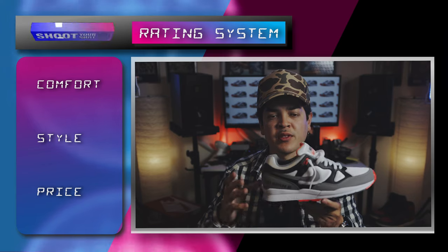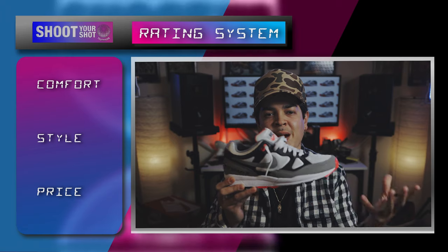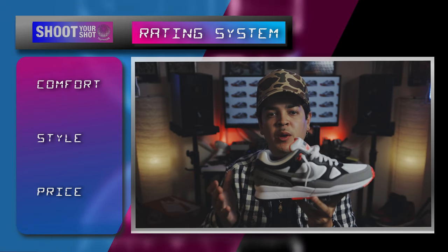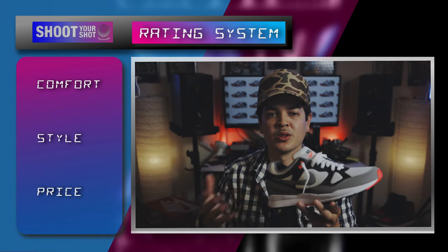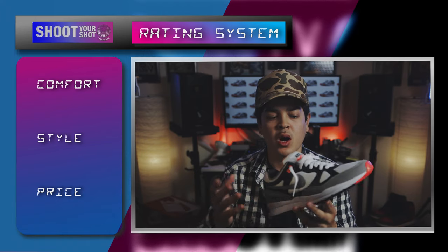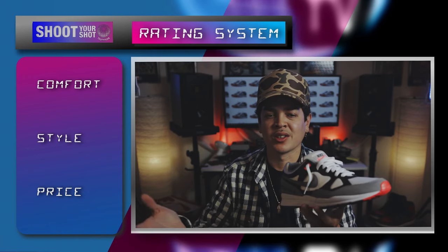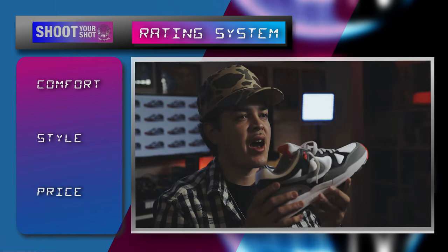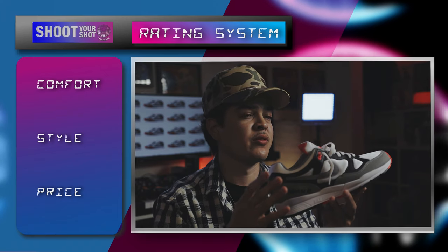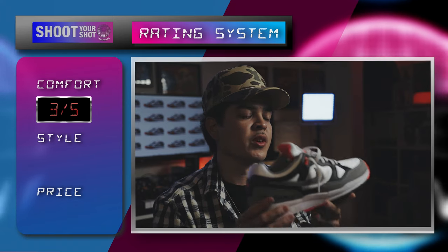So we're gonna jump right into that. As far as comfort goes, it's a pretty comfortable shoe. I can definitely feel the encapsulated air unit in the back of the heel. There's not that much cushioning in the forefoot of the shoe, but it's not bad either. It's a pretty cozy shoe, but I wouldn't recommend wearing it for long periods of time — just something cozy and comfortable to throw on, do some errands, go for a little walk. You can even do some light workout in it, but I wouldn't recommend it for running long distances. As far as sizing goes, this is a nine and a half. I would suggest going true to size, but if you have a wider foot, maybe go up a half size. I'm gonna give it a score of three out of five for comfort.